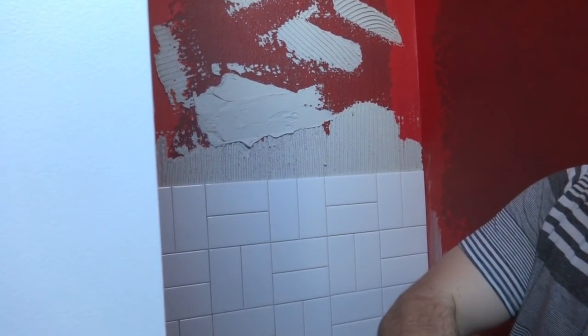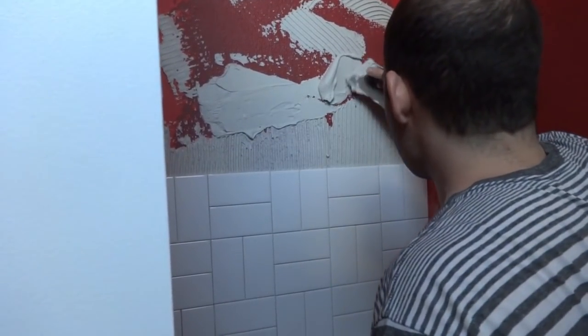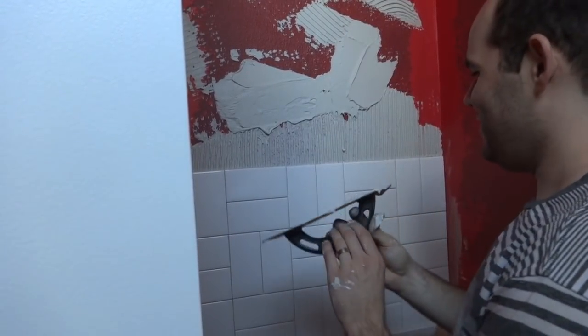The runoff is a bit frustrating to work with. Laying the tile itself is satisfying — seeing it come together. I'll spread a little with a quarter to get coverage around the edges.